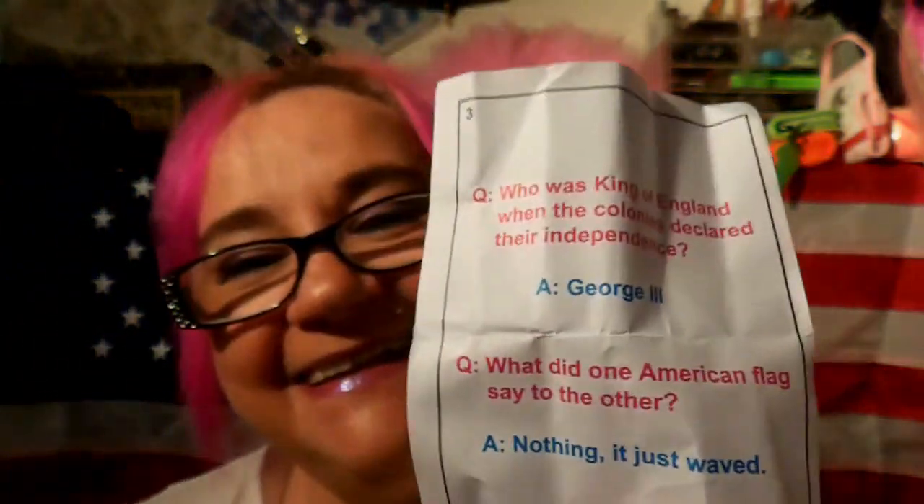This will be a joke. Let's read the joke. It says: who was king of England when the colonies declared their independence? That's not a joke — and then it's George the Third, George the Fourth. And then there is a joke: what did one American flag say to the other? Nothing — it just waved! Cute, and great for your table decorations — your guests will have a good laugh with the joke and learn something as well.